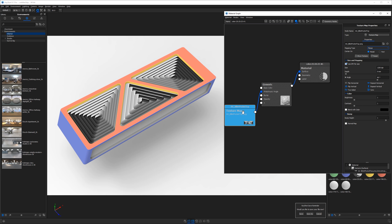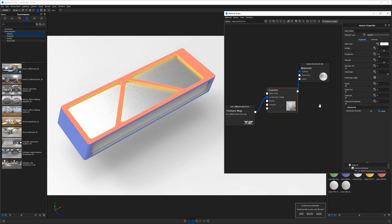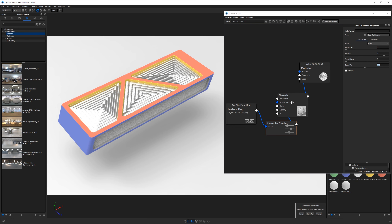Now that the texture is mapped correctly, hit C to exit the preview. We don't see any effect yet because the generic material is looking for an anisotropic angle and can't interpret the texture directly. We need to add another node between them. Click on the connector, then right-click, go to Utilities, and choose Color to Number. Change the output on the Color to Number node to 360 degrees — and miraculously we see an effect. All this does is tell the generic material which direction to reflect the light by interpreting grayscale values and assigning numbers to them.